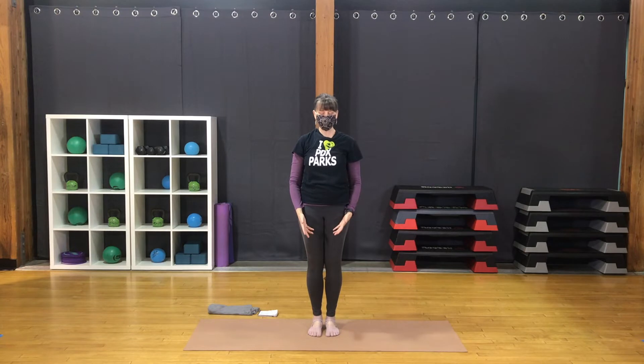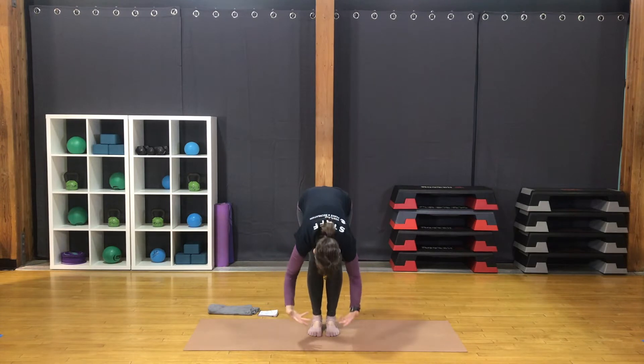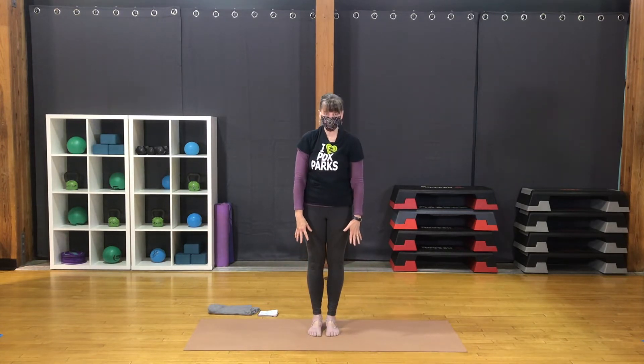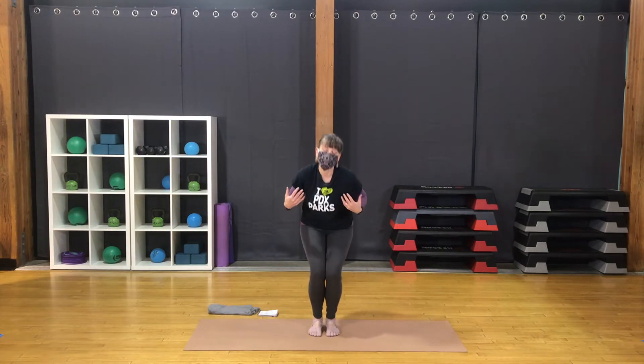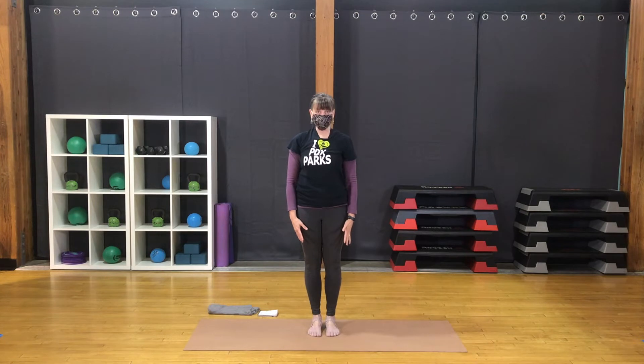Next, inhale. Lengthen through the spine and the neck. Lift through the top of the head. Exhale, bend the knees, hinge at the hips. Relax the upper body forward. Inhale to roll up through the spine. Lift through the spine, lift through the top of the head. Exhale, bend the knees. Relax forward. Continue a few more rounds of breath.